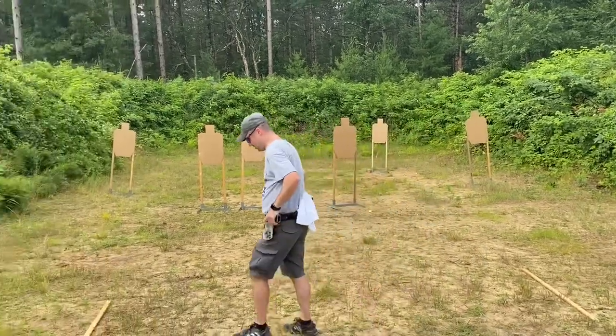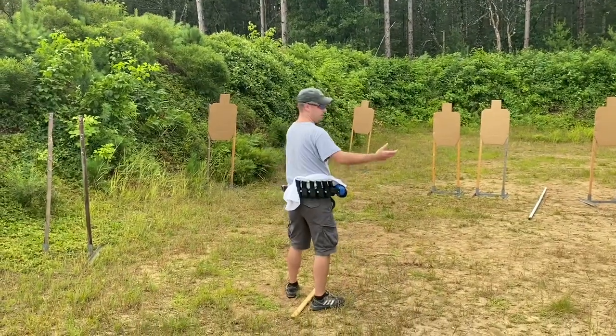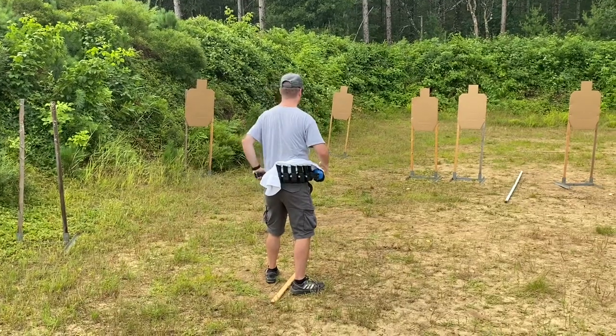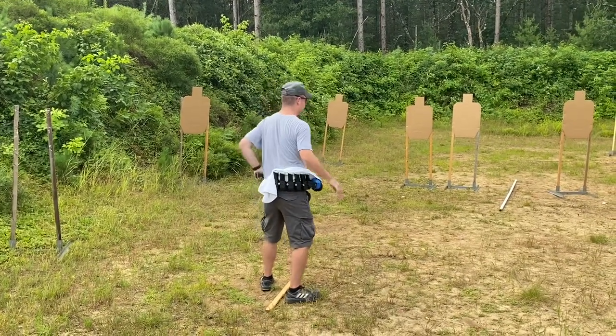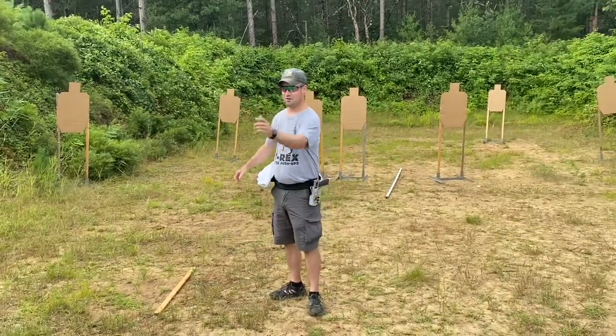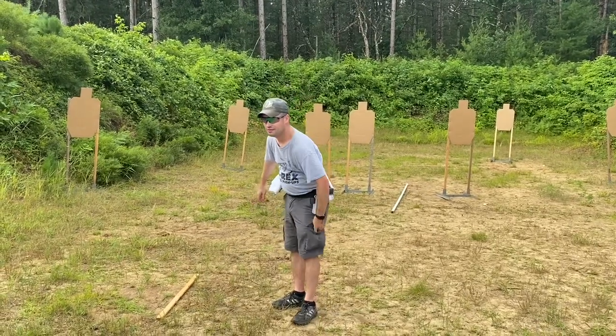Watch me transition the gun around between these targets. You're not going to hurt my feelings if you just watch me move the gun. What do you notice about that? It looks slow. It looks slow, right? When we add ammo, is it going to be slow? It's going to be slower, I think.